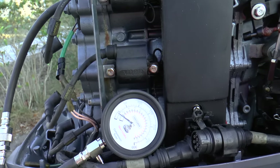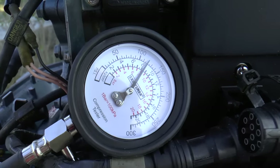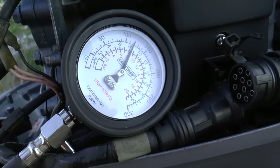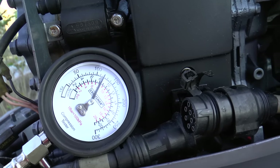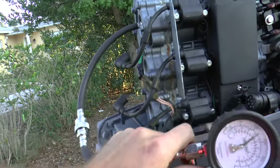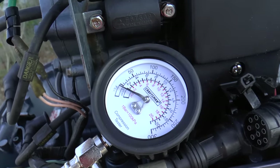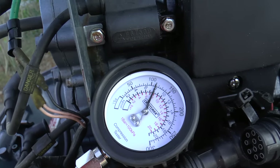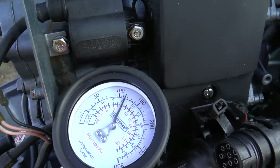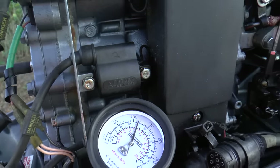Here's the top cylinder — I'm going to run the compression. And that's really good, actually. That's 110 to 120 PSI on the top one. Let's go to the middle one. Here is the middle cylinder, and this one is 115-ish.